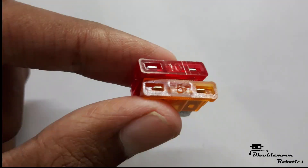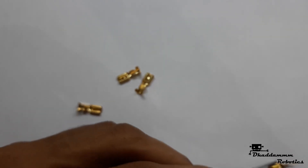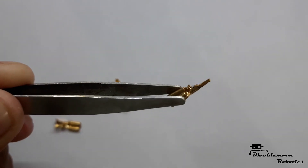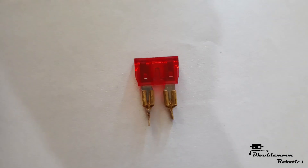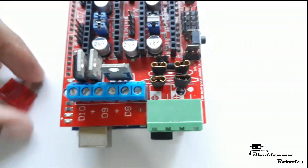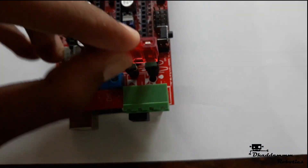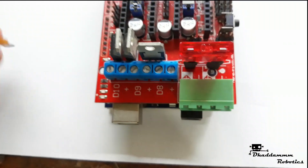I use automobile fuses — 10A and 5A. Brass connector cutting or grinding as shown in the video. Brass connector soldering on the controller board. Brass connector and fuse connected together as shown in the video.